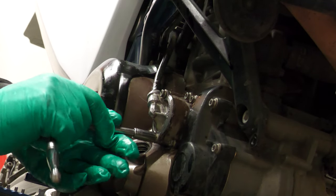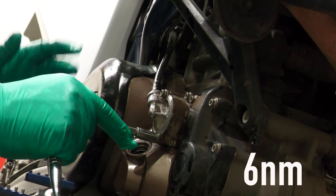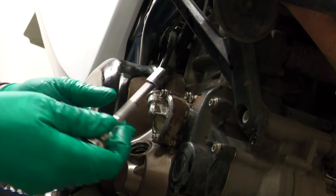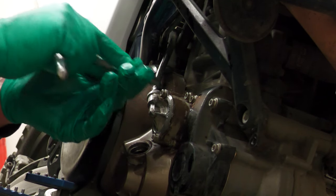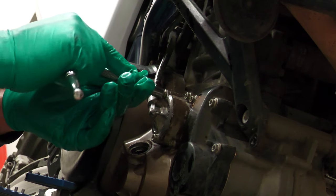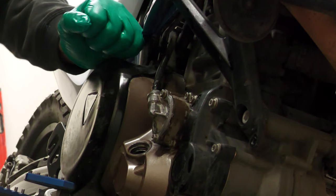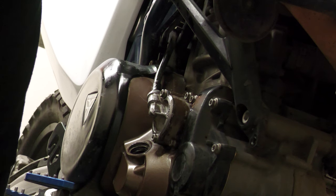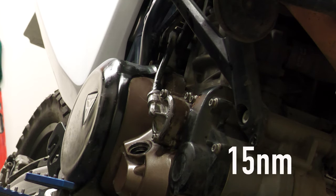Right, so your oil filter cover bolts — the manual says they should be torqued to 6 Nm as a guide. My torque wrench only goes down to 10 at the lowest, so I'm just going to use a normal spanner. I'm not going to over-tighten it — tighten it up evenly. To me, that is sufficient. And the oil screen cover down the bottom — the manual says that should be 15 Nm.